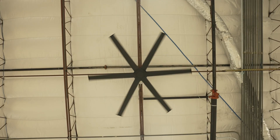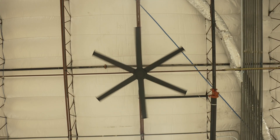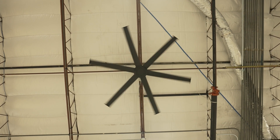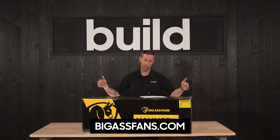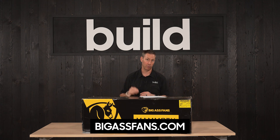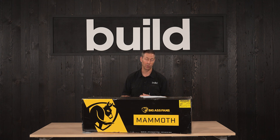This fan uses an ultra efficient EC motor, which is going to give us that really low CFM per watt. Check out their website for more information. The Build Show is a big fan of bomber products and this absolutely meets our ethos. Check out our videos at thebuildshow.com. We'll see you next time on The Build Show.